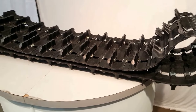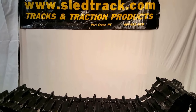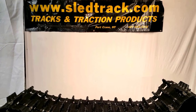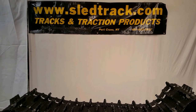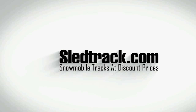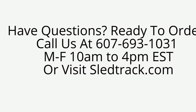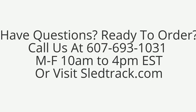That's the review of this track. If you have any questions or are ready to order, you can call us at 607-693-1031 or go to www.sledtrack.com to order or place questions if it's after hours. Thank you for taking the time to watch this. We'll see you next time.